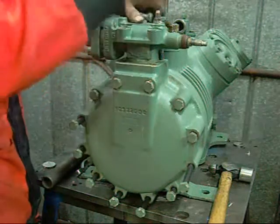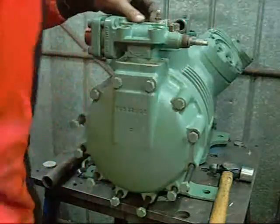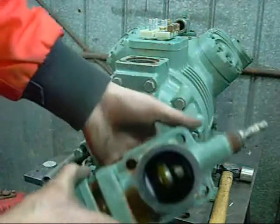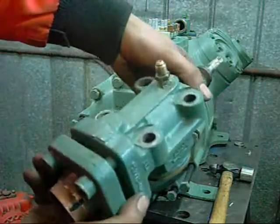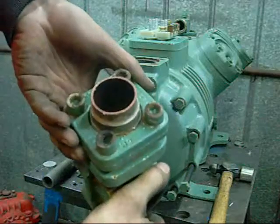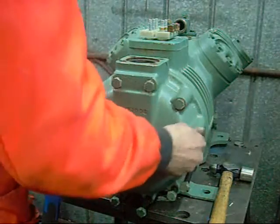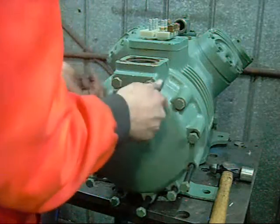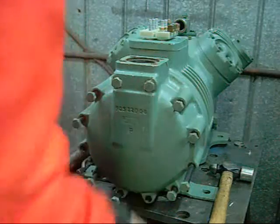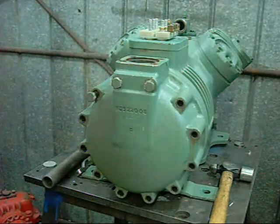Take the king valve off the top — that's the suction side king valve. It's a nice big one, made by ALCO Controls.